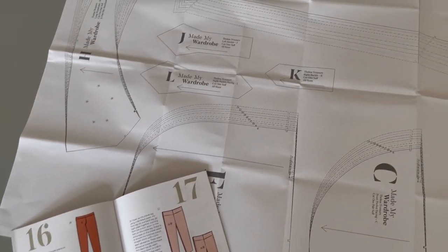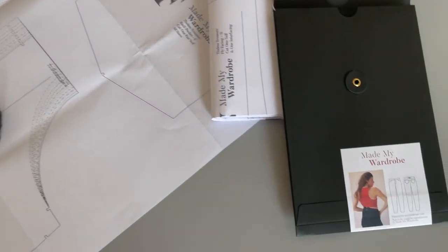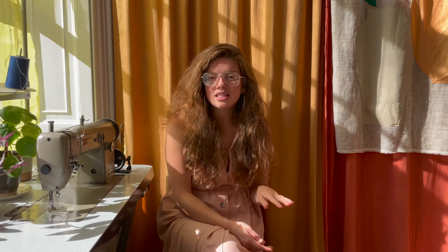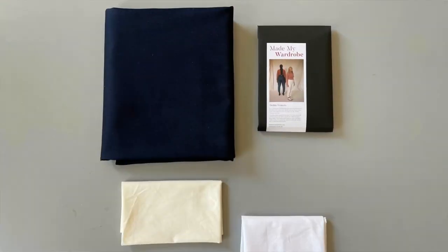In order to do this tutorial you will need the Thelma Trousers sewing pattern, available from our website mademywardrobe.com in printed or PDF format. We also sell the fabric, kits, and haberdashery — everything you need to make these trousers, so check that out if you're interested.